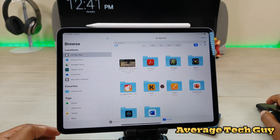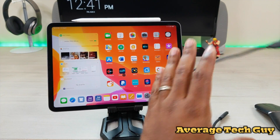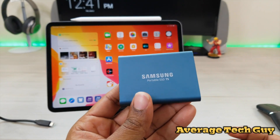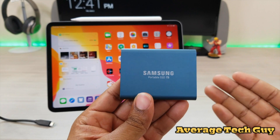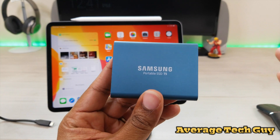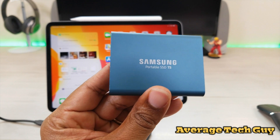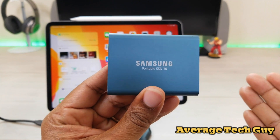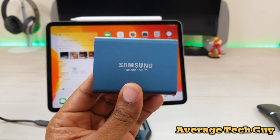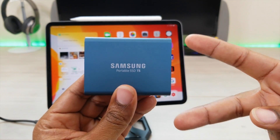Portable, easy, fast — and you saw how fast that went over into the iPad. It copied lightning quick and I was able to play it as soon as it got there. This is going to be a great investment since iPadOS is coming out. Go pick up one of these — doesn't have to be Samsung, this is just what I like. I'll be doing more reviews on different types of hard drives and speeds. Hopefully this helps someone out. Until next time, give me that thumbs up, please subscribe — Average Tech Guy out, peace.